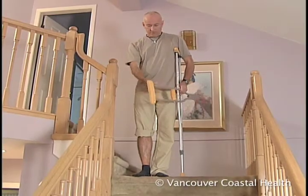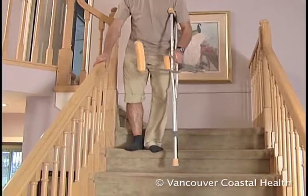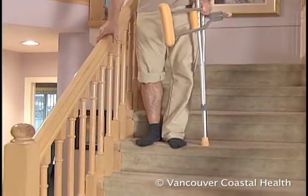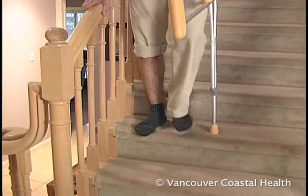When going down stairs, grasp the railing, place the crutch one stair below, and step down with the bad or surgical leg. Follow with the good or non-surgical leg. Repeat one step at a time.